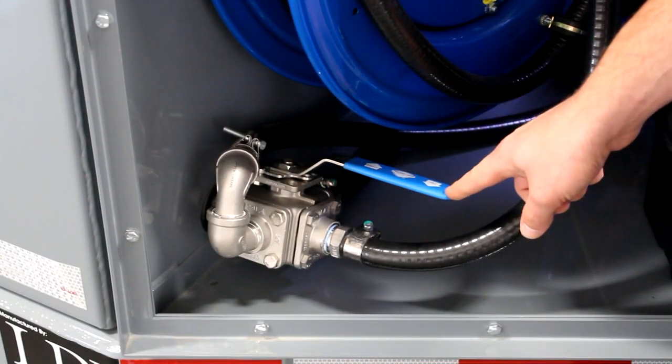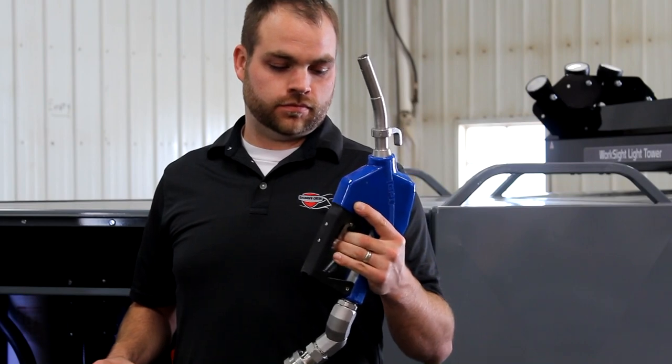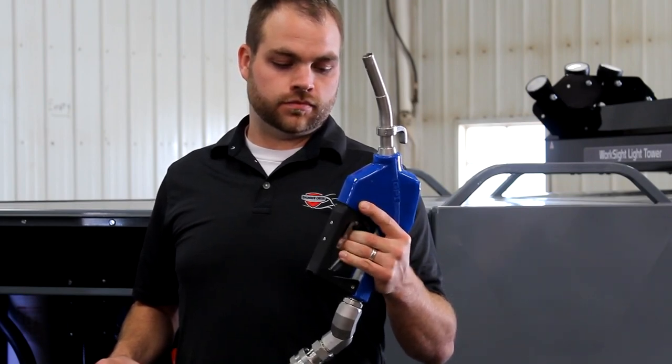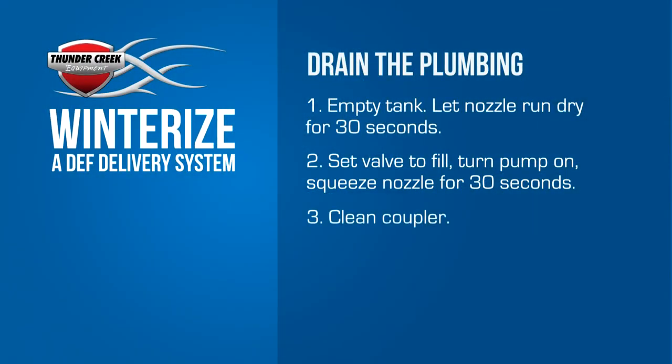As it empties, you may hear the pump change tone. This is normal. Next, disconnect the nozzle and clean up any DEF that remains in the coupler.